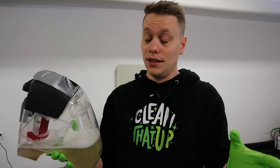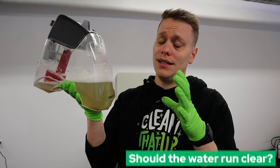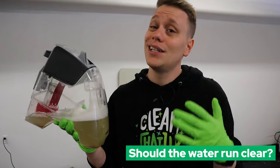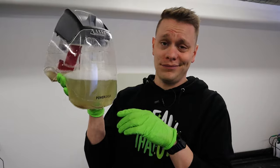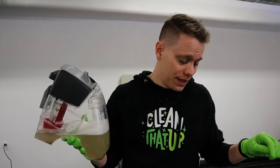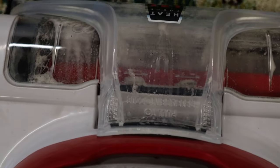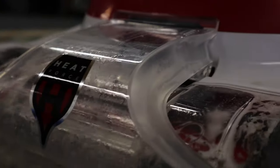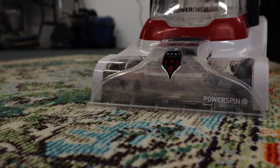For this rug, we went over it with two full tanks of fresh water and extracted about four or five dump tanks. A question I get a lot is: do I need to go until my dump water is clear? Usually that's not going to be the case with rugs — you'll always have a little bit of dirty water. The better way to assess it is to look at the extraction tool on top of the machine and see what's being sucked up. If that water is starting to run clear, the rug is usually clean. If you still see dirty water being extracted, keep going.